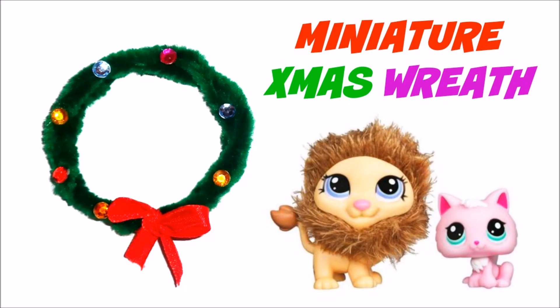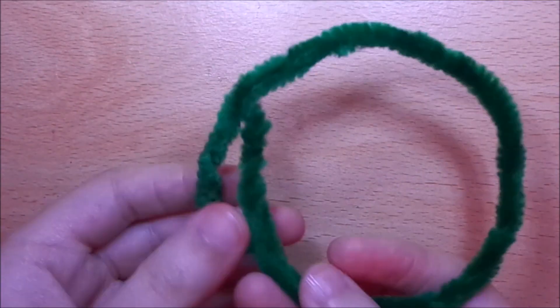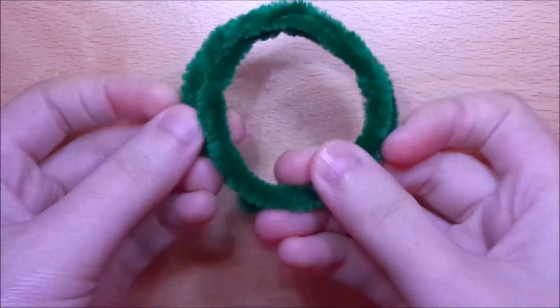In this video I'm going to show you how to make a miniature Christmas wreath. Start by shaping the wreath using a green pipe cleaner.